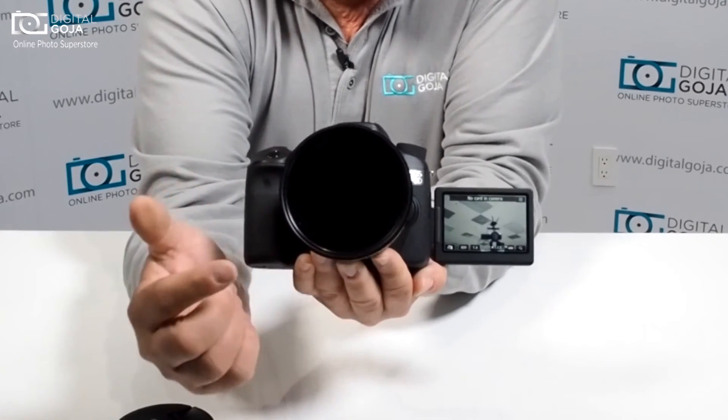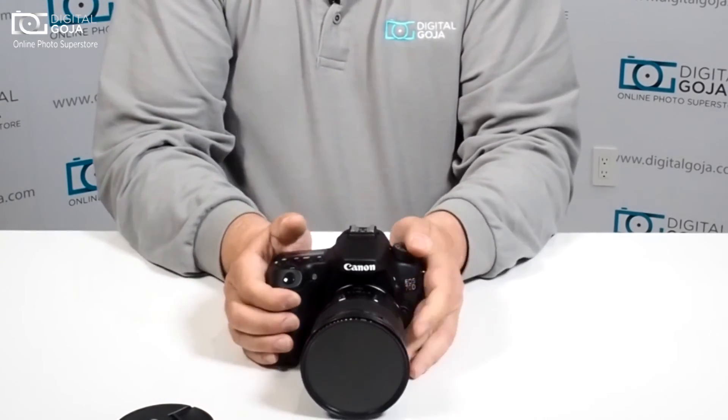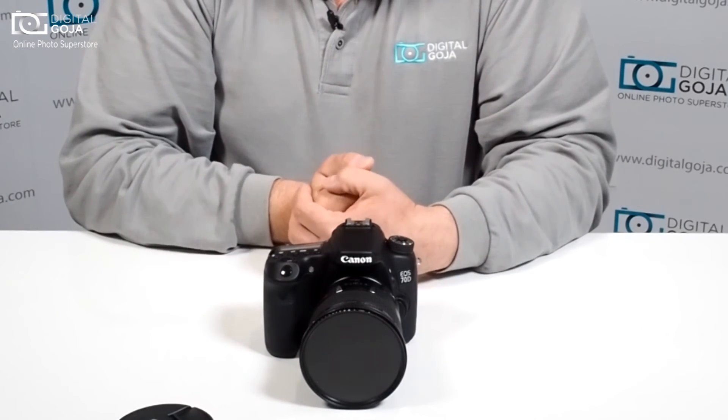This is where you as a videographer or photographer come into play and can create the images that you prefer. This is very important in today's world of videography and digital photography.